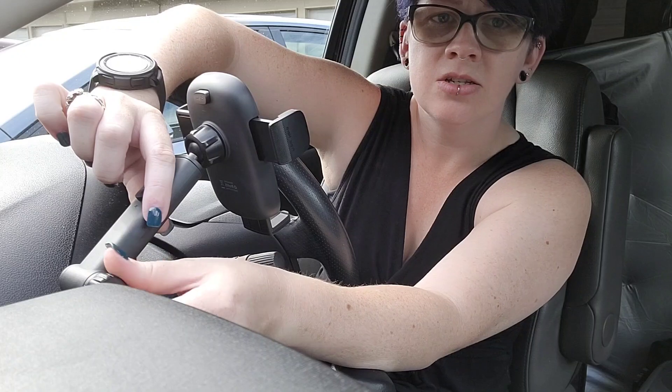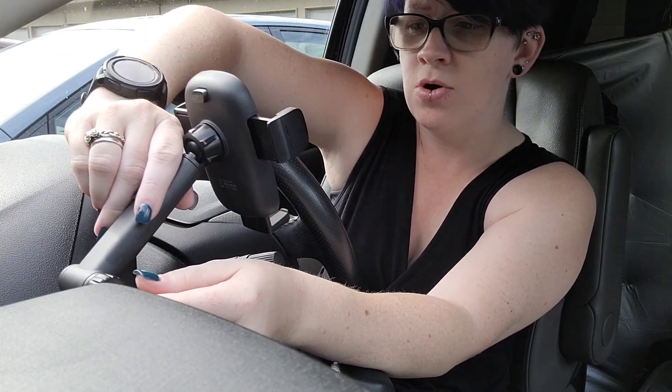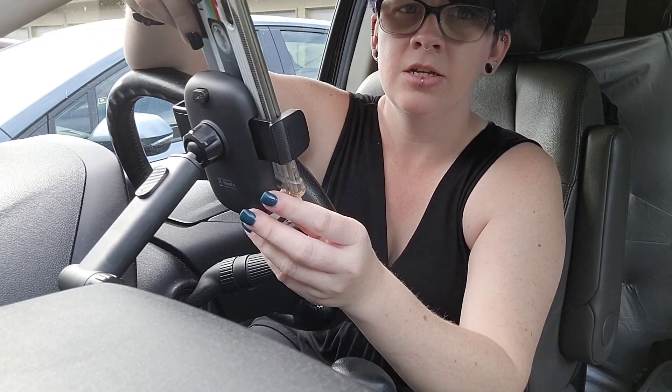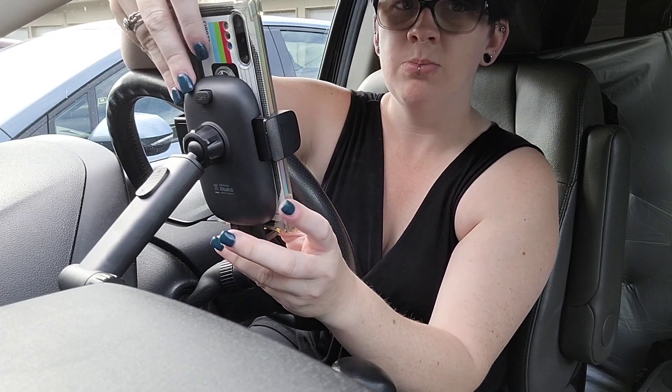This screw here allows me to adjust where I want it and then crank it back down so that it can't go anywhere. This button here is what releases for the phone hold. You also have a little bit of up and down motion here. I borrowed my husband's phone to show you the hold — he's got a really big Galaxy Note that fits really great in here.